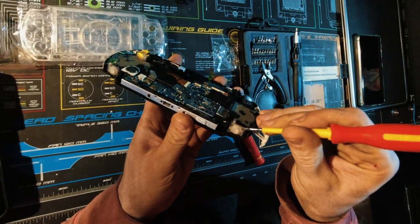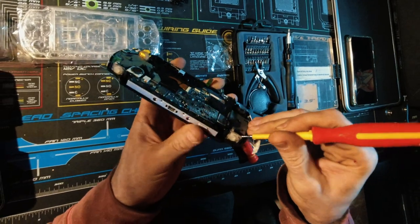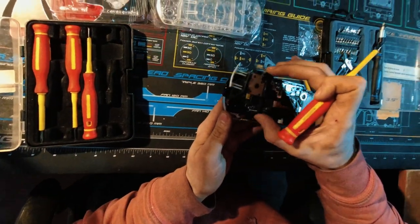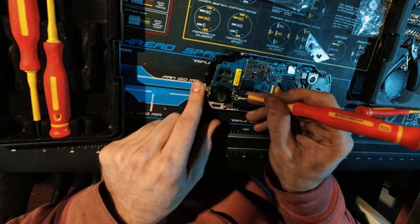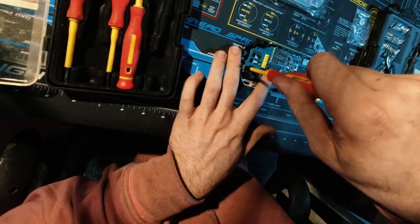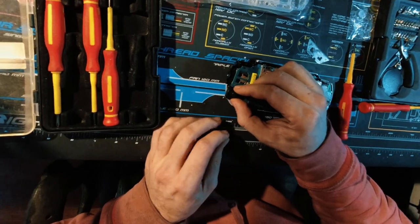So now we carefully have to take this off. Now we can take the memory stick out and this should just come right off. Now we can lift this tab up, take this screw out, and this can just come right out.